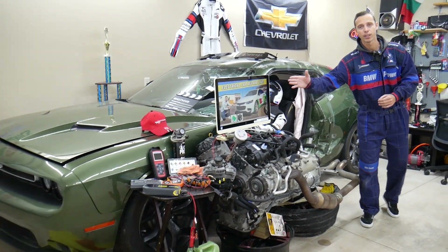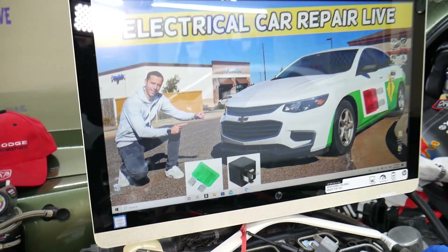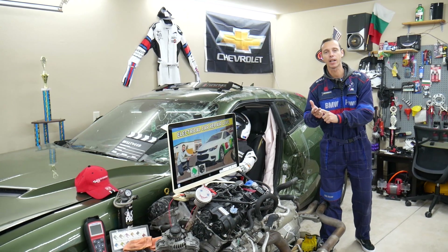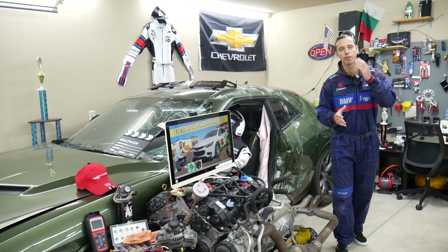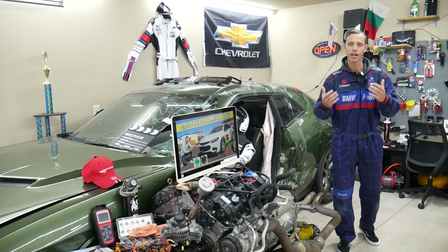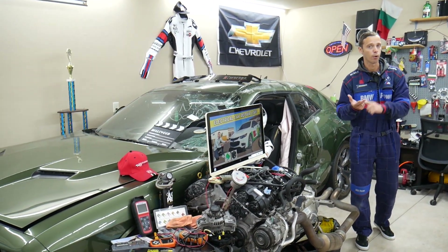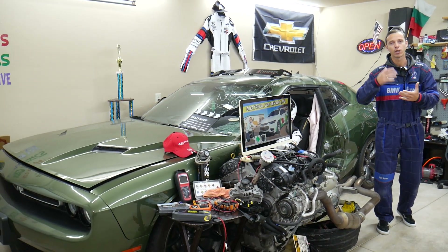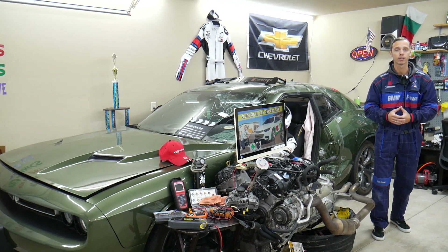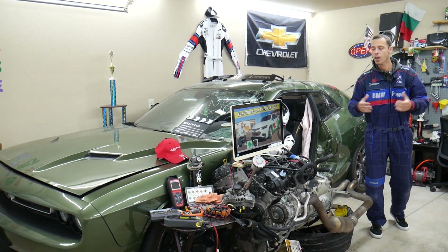If you have a Chevy Malibu — we're talking from 2006 all the way to 2023 — we'll be making a video about every fuse and every relay in that car to save you time and money. If you're down the road in the middle of nowhere and your car doesn't start, just come to the channel, search for less than a minute or two, fix the problem, and get back on the road — because sometimes the manuals aren't clear.